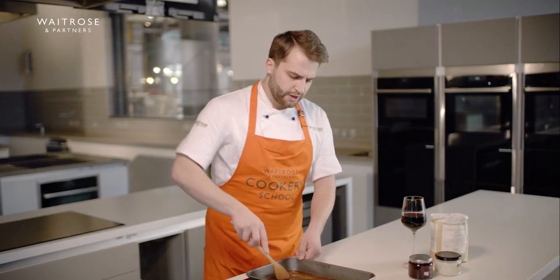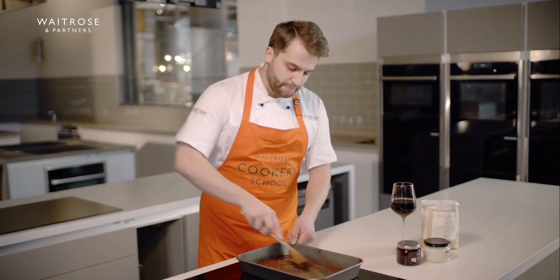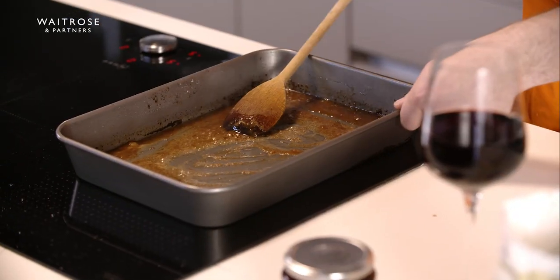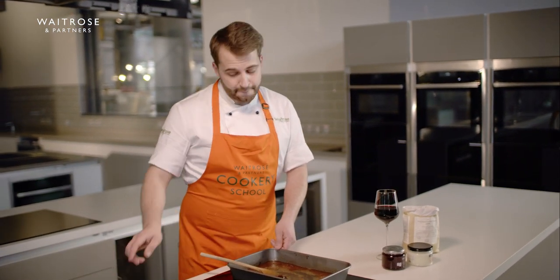Don't leave it for too long otherwise it may burn. That's all come together, it's looking lovely and thick, I've made sure nothing's caught on the bottom and I've scraped off all those lovely flavours. If you find this is too thick you could add a bit of stock to it now, and if it's too thin simply just add a little bit more flour — simple as that.